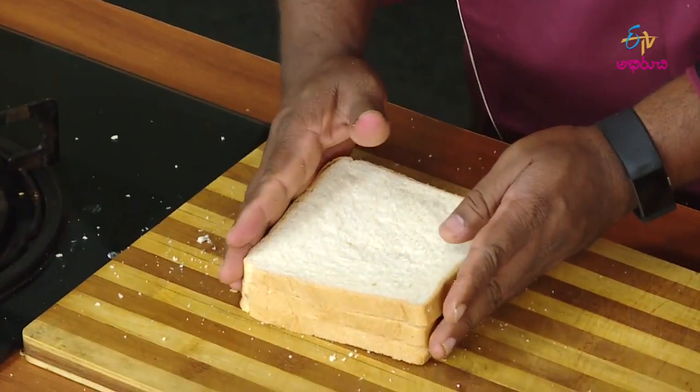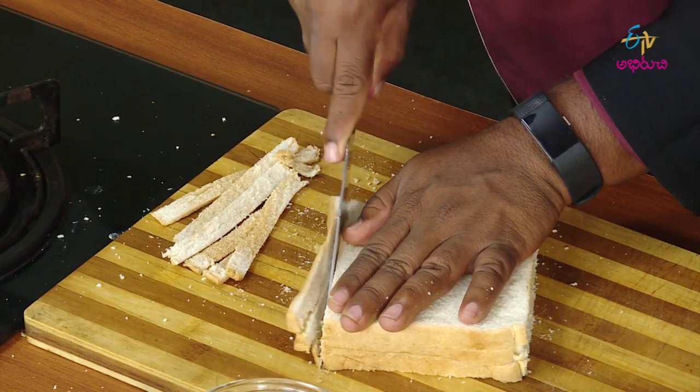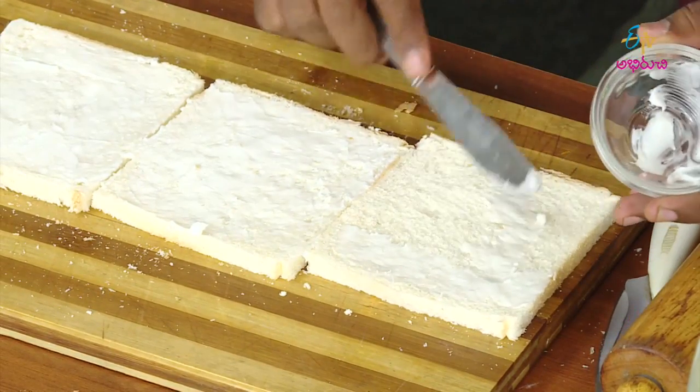Please make bread for a pinwheel sandwich. You should cut the bread on the side of the bread, then add a little bit of butter.